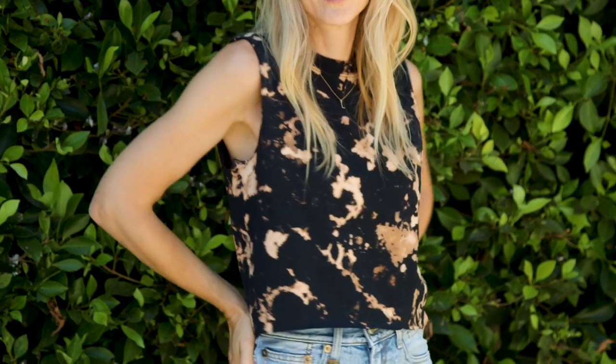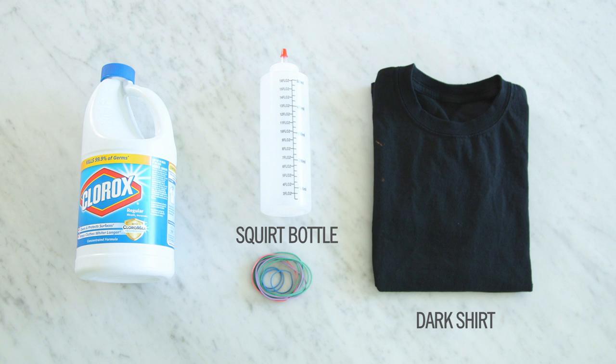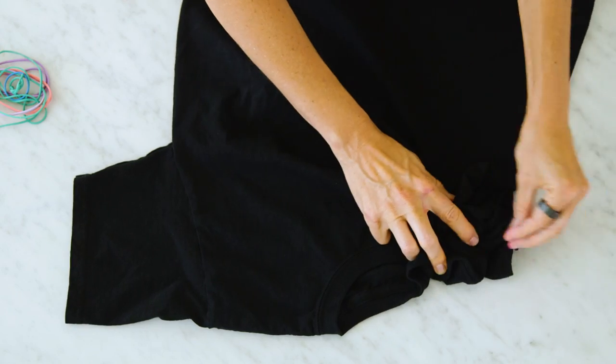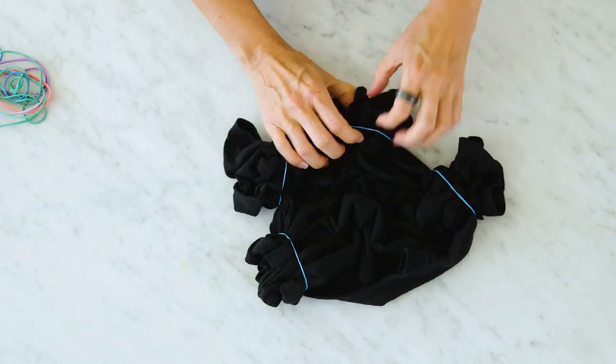Next up is this super easy reverse tie-dye using bleach. All you'll need is a dark or black shirt, a squirt bottle, rubber bands, and bleach. I'm using this black t-shirt but you can work with any item of dark clothing as long as it's cotton. We're going to start the same way as the last one — scrunching up your t-shirt and securing it with rubber bands.